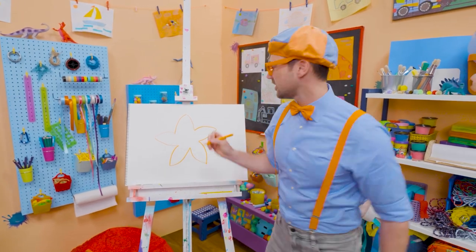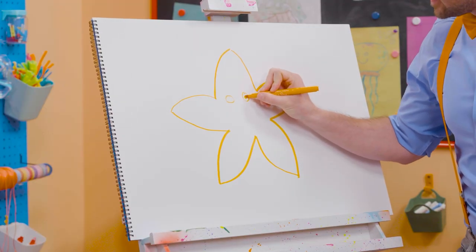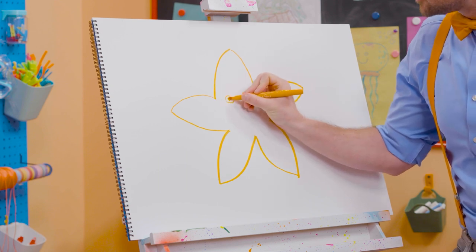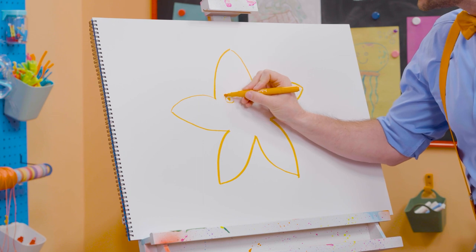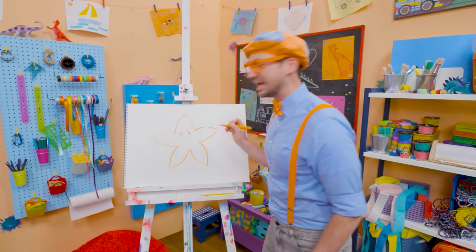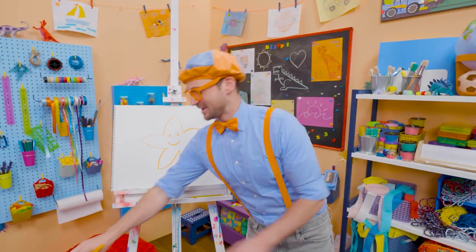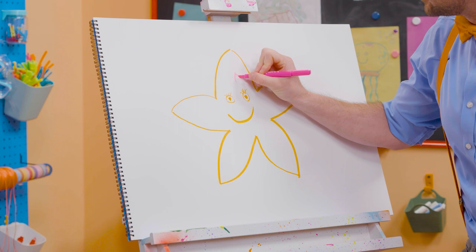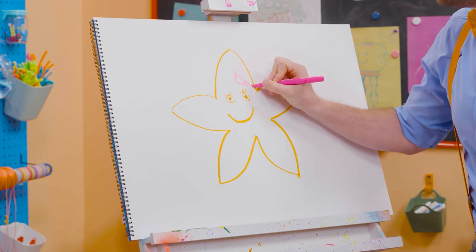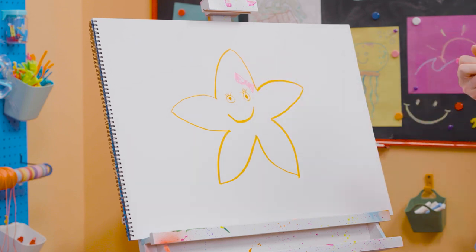Now we need to draw some circles for the eyes — a big circle, another big circle, and then fill in a small circle. And then short, small little lines for the cute, pretty eyelashes. Then a big smile. But we also need to draw a pink bow tie — just like that. She's so cute.